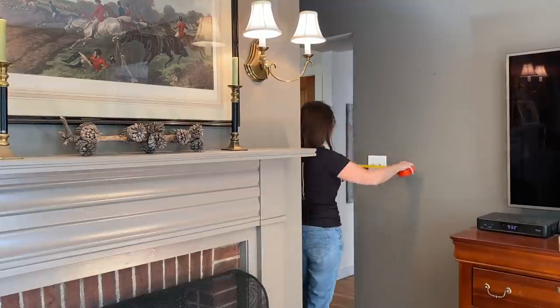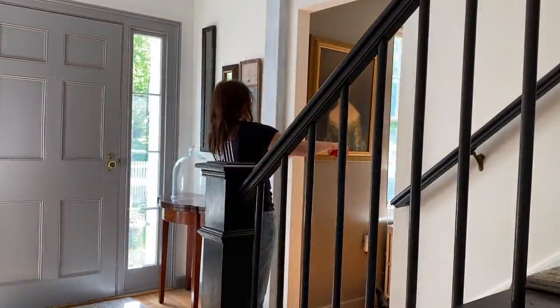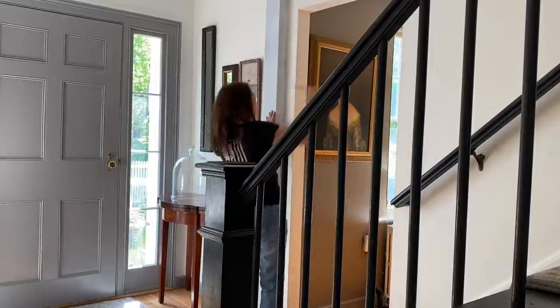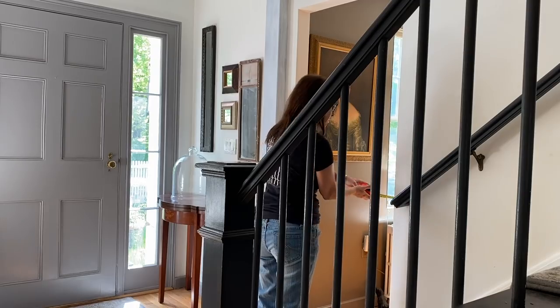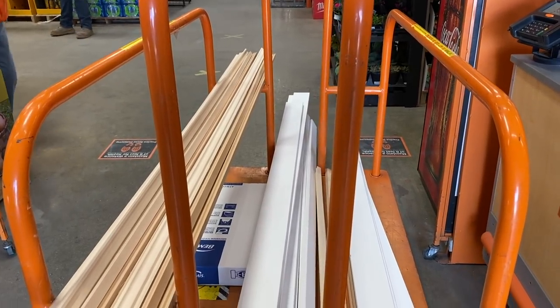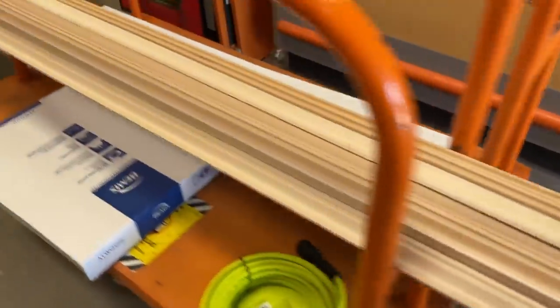Now I'm measuring for the two doorways on the living room side, and then also the two doorways on the hall side. I kidnapped my husband and we went off to Home Depot, had the trim cut and put this in the back of his truck. And now I have no more excuses.